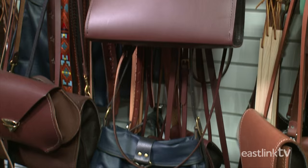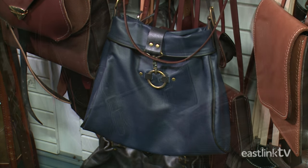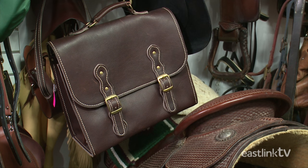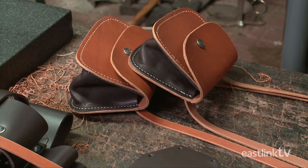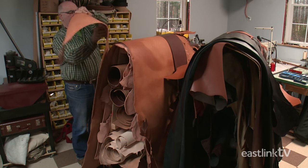Steadybrook Saddlery also makes many styles of handbags. Today, a small purse is being made. The purse starts with pre-finished cowhide in a saddle tan color.